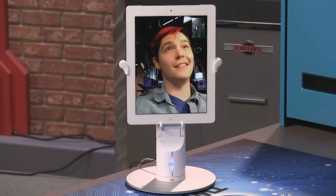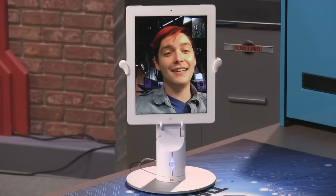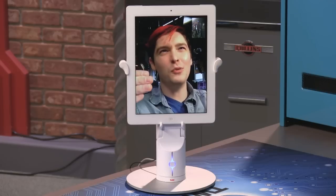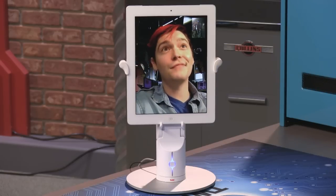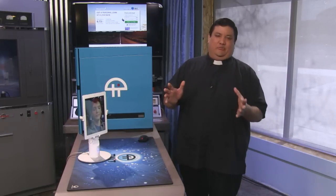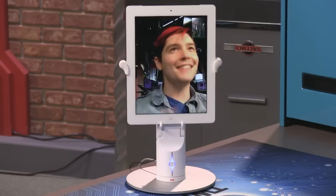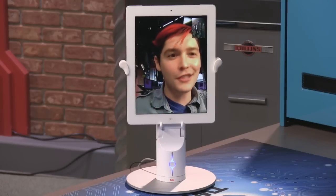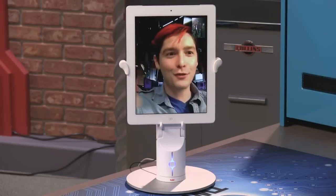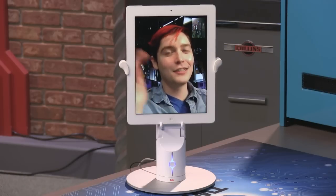Telepresence is always going to be kind of fun to play with, but is it really practical? Have you enjoyed using the KUBI? I have — because you can invite a friend who uses Skype, the same program they've used their whole lives, and they get an interface to control where the KUBI points. It's a ton of fun and it never gets old.